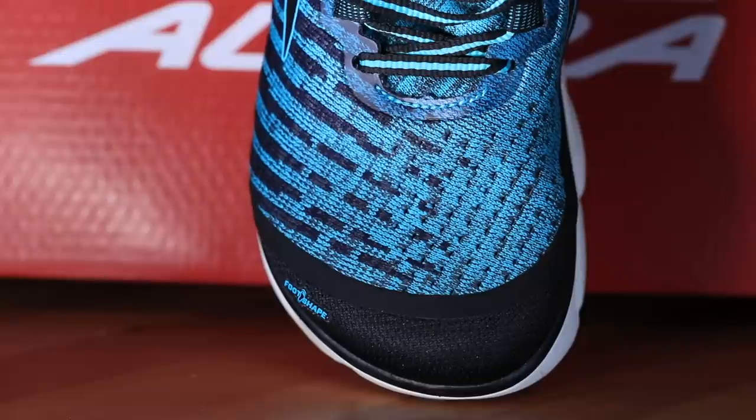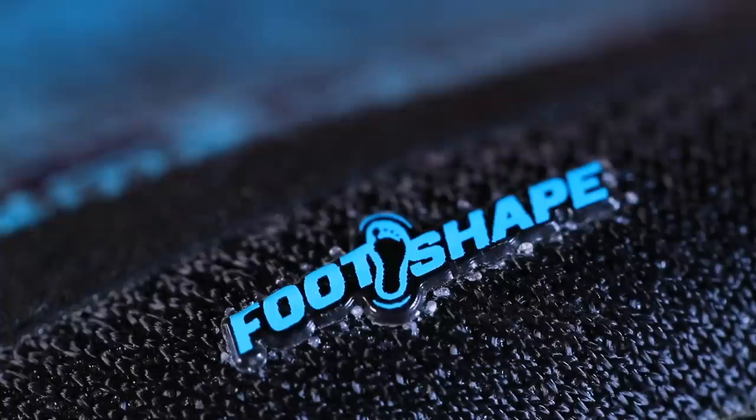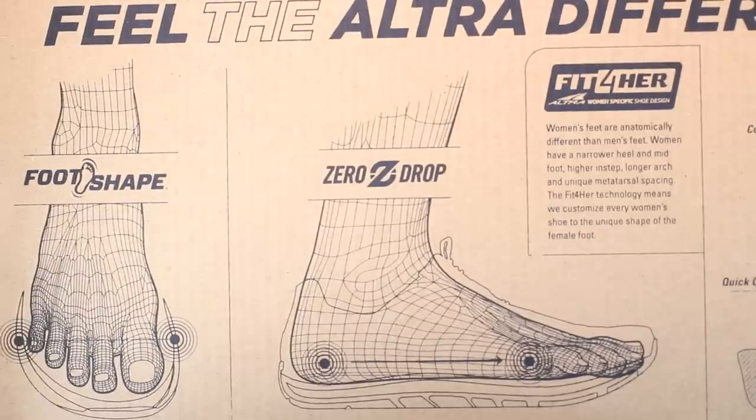The second key feature is the toe box. You may have noticed the toe box looks very different from other running shoes like the Beacon — most running shoes have a pointed toe box. In the Altra Torrin and all Altras, it's more rounded, shaped more like the human foot. It's definitely a wide toe box. On the inside of their shoe boxes they explain the science — they want the toes to spread out and splay when running, not be scrunched up.